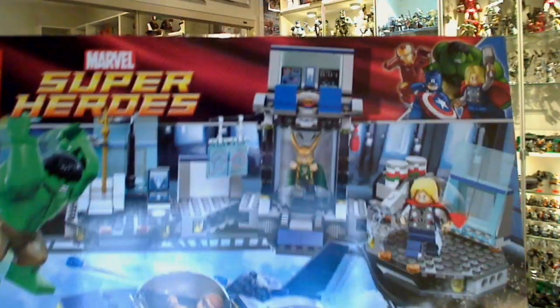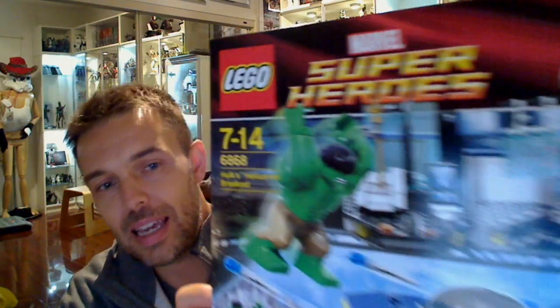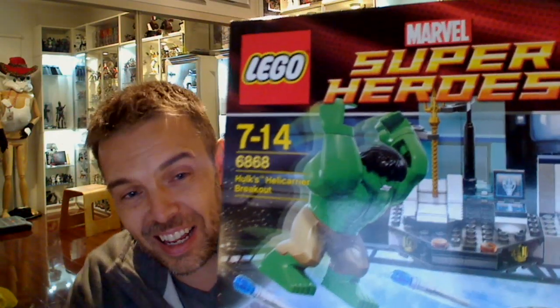Hey toys and collectible fans, this is Flyguy for TechSushi.com and we're reviewing yet another LEGO Avengers set. This time 6868, the Hulk's Heli Carrier Breakout.